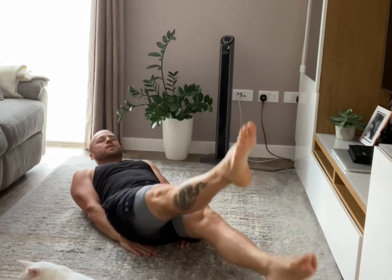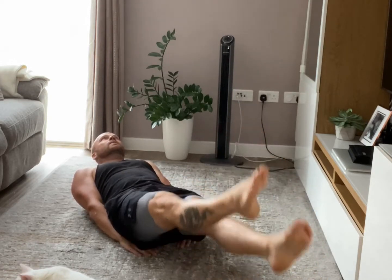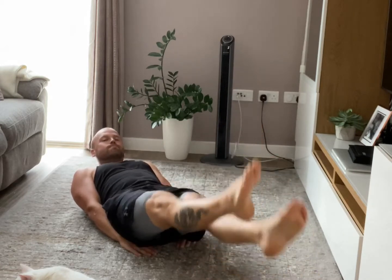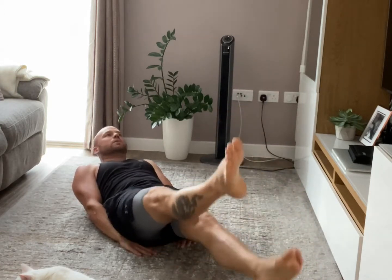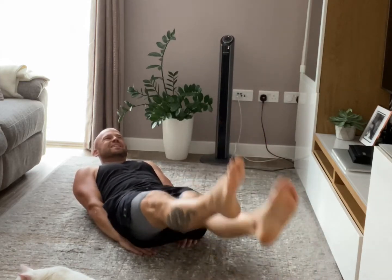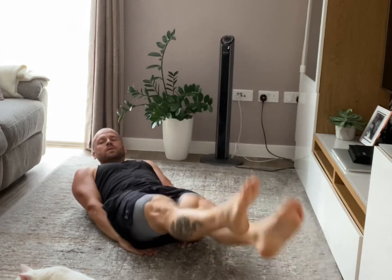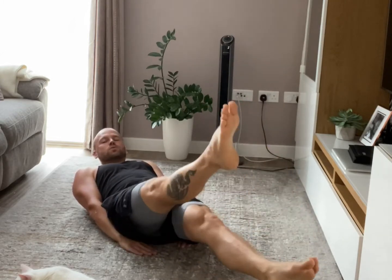Keep moving. 20 seconds to go. That works the lower abs and middle. You might feel a bit on the legs as well. 3, 2, 1.